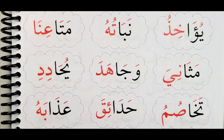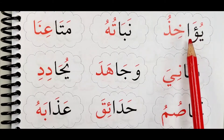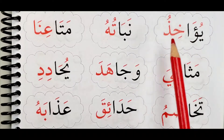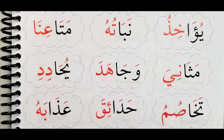We have Tamrinatul Maddi bil Alif — still practicing how to stretch your vowel using an alif. Remember: read the blacks first, then the reds, then join them. Read the blacks, the reds, then join them. Repeat each word around 3 to 5 times — or even 10 times — until you feel it is easy.